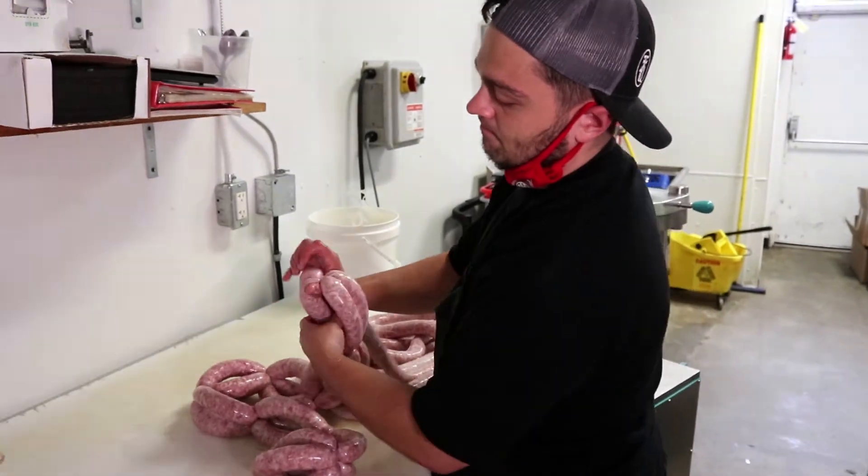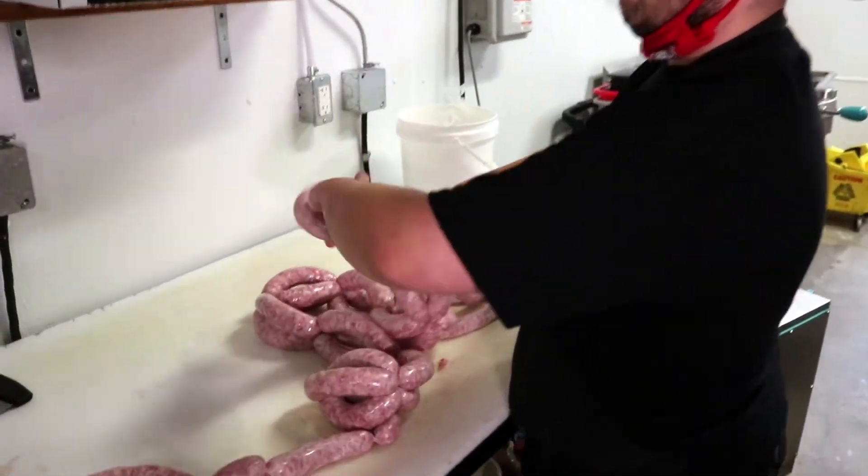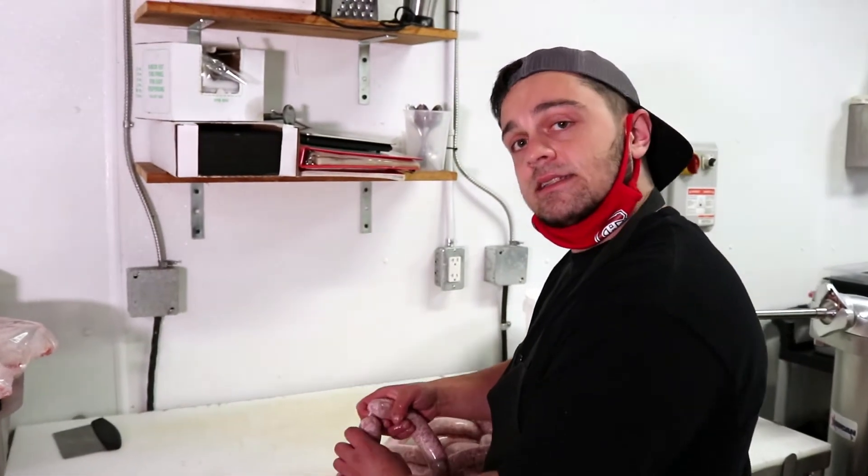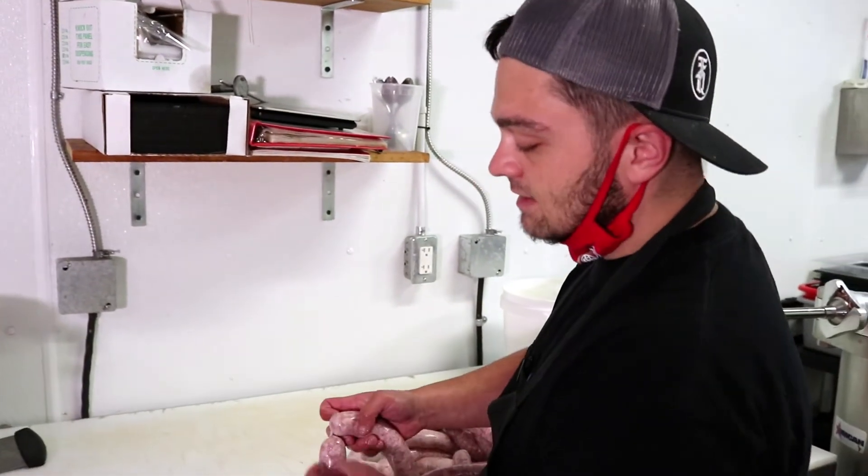We personally like to let these sit for about two to four hours before putting them out onto the counter. That gives the meat some time to sit in the casing and settle, so when you do cut off the ends your meat is not spilling out of the end of the sausages.